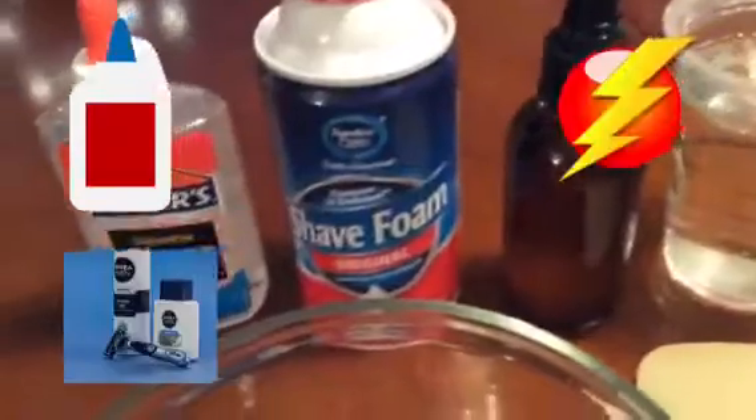Hey guys, it's Rachel, and today we're going to be making clear slime. The ingredients you're going to need are clear glue, shaving cream, activator, and water. You're also going to need a spoon and a bowl. So let's go ahead and get right into the video.